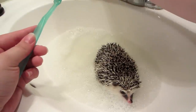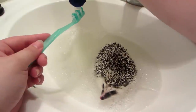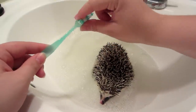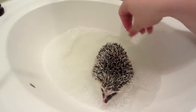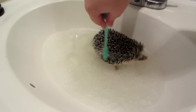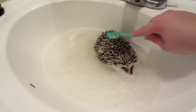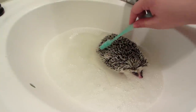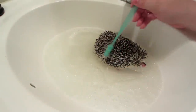I'm going to wet the toothbrush and put a tiny tiny bit of soap on it — just a tiny little dab — and rub it in first before I put it on him. Then you're just going to go through and brush the quills. He hates baths so he's going to freak out the whole time. You want a soft bristle brush so that you're not bothering them too much.